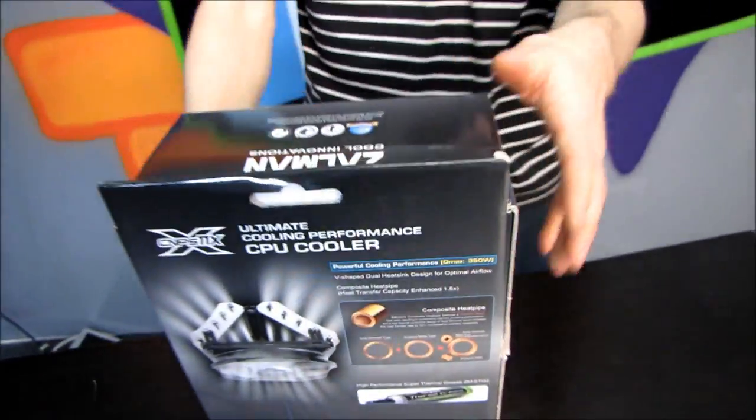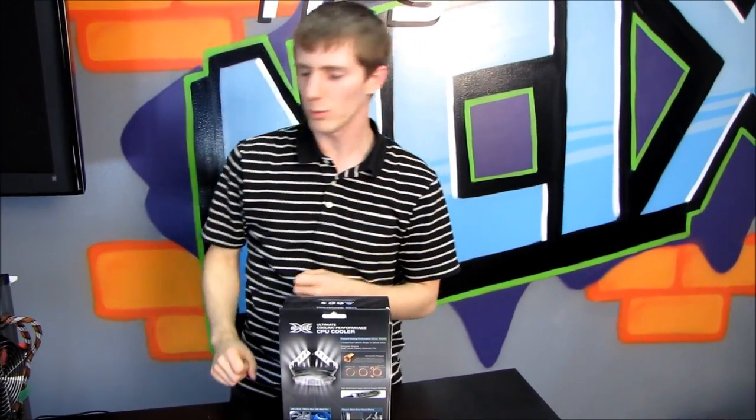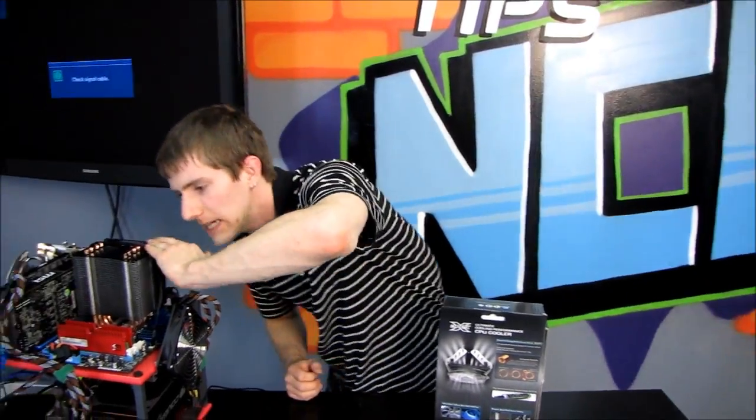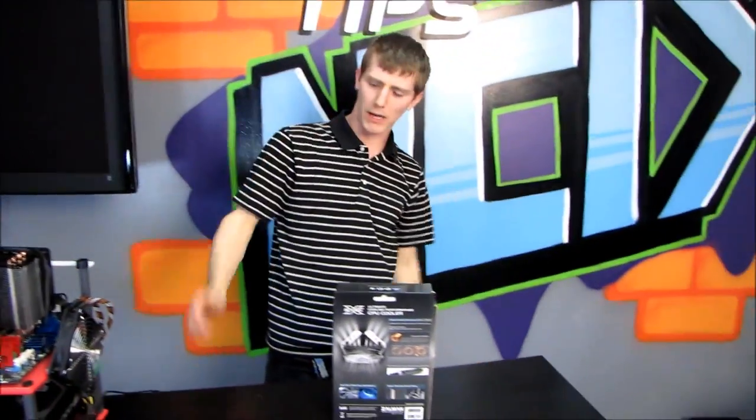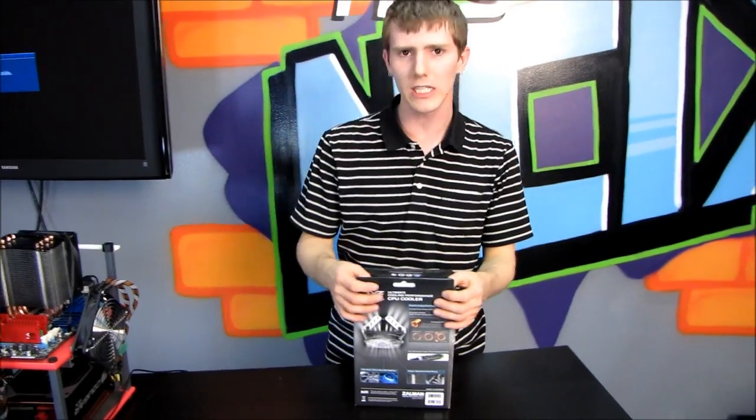So let's explain how heat pipes work real quick. I actually saw a hilarious hardware mod that someone did where they cut off the top of their heat pipes on their cooler so that their side panel would fit. They took their cooler, cut off all the tops of the heat pipes, and then said: 'Oh my cooler is so bad, my CPU overheats, it's terrible.'